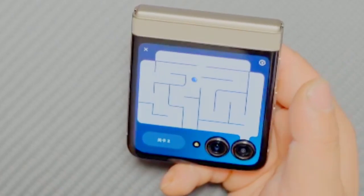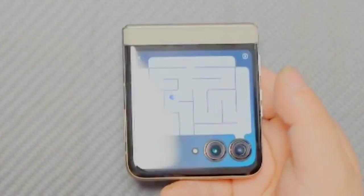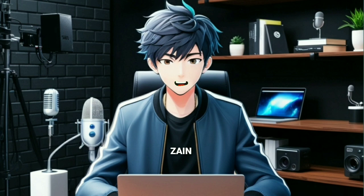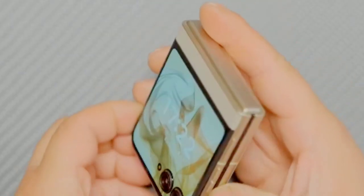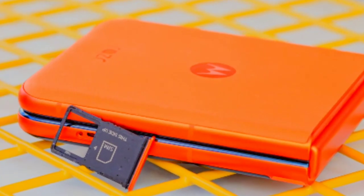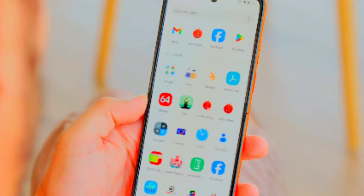The Motorola Razr 50 is powered by the MediaTek Dimensity 7300X chipset, built on a 4-nanometer process. This chipset features an octa-core CPU with 4 high-performance Cortex-A78 cores running at up to 2.5 GHz and 4 energy-efficient Cortex-A55 cores at 2.0 GHz, allowing the phone to handle demanding tasks efficiently while optimizing battery life. The graphics are managed by the Mali-G615MC2 GPU, delivering smooth performance for gaming and multimedia. The Dimensity 7300X also supports 5G connectivity, balancing performance and efficiency for both everyday use and high-demand scenarios.